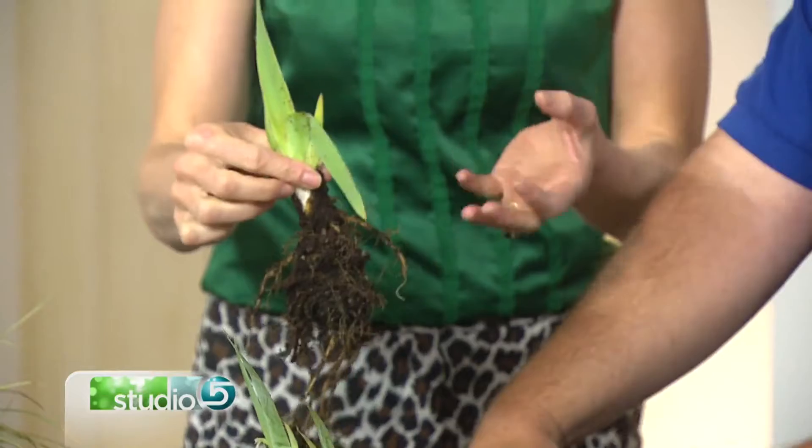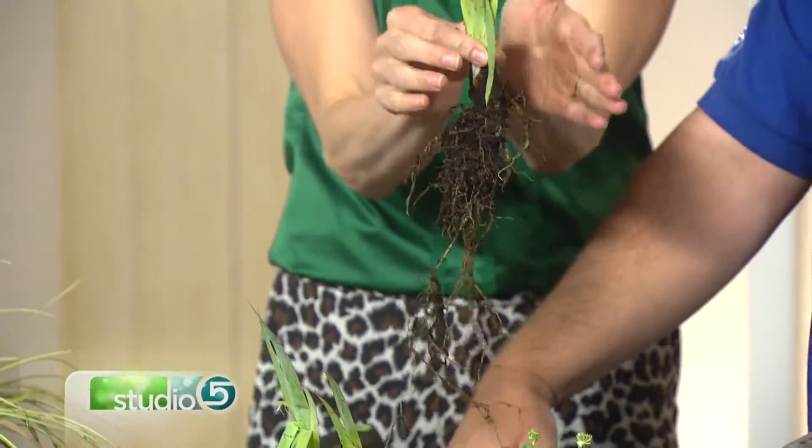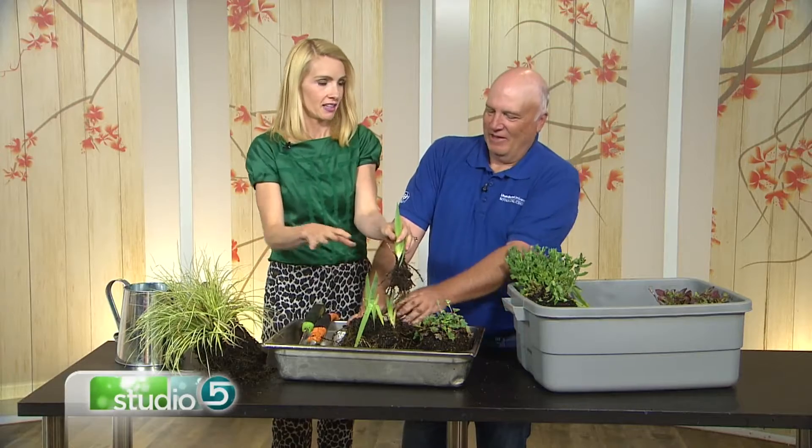Each section you divide off — one goes back in the original spot because that's why you bought the plant in the first place, and then maybe you move another piece to some other place in the yard.